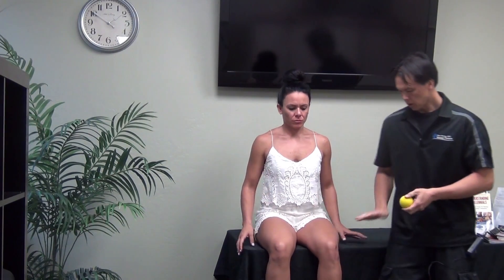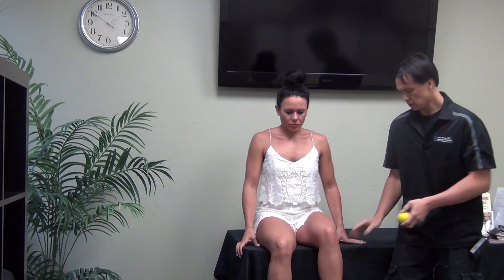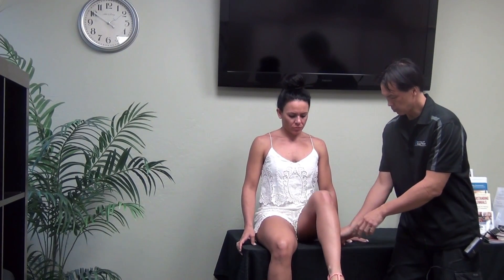A good self-care technique is to take your handy dandy lacrosse ball, go on the edge of a hard table like this, and then I'll have Katie lift and place that ball kind of right where you find that tender spot.